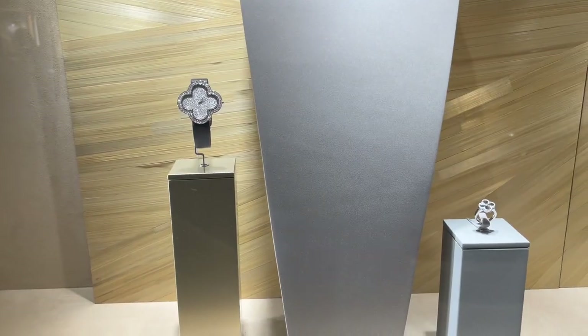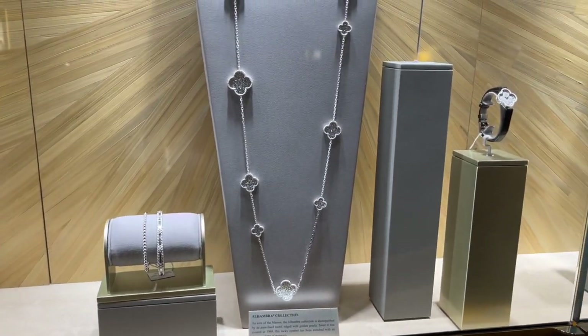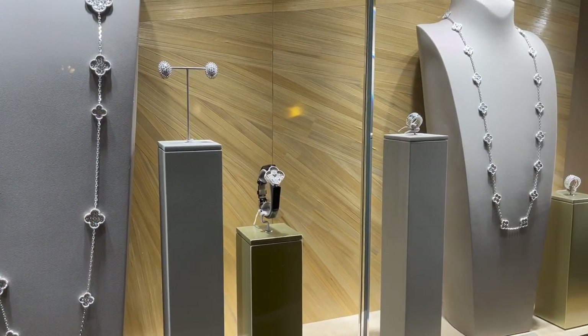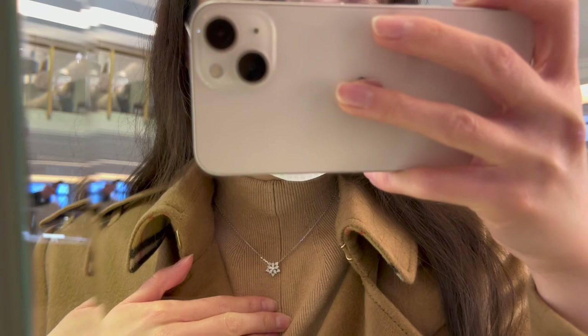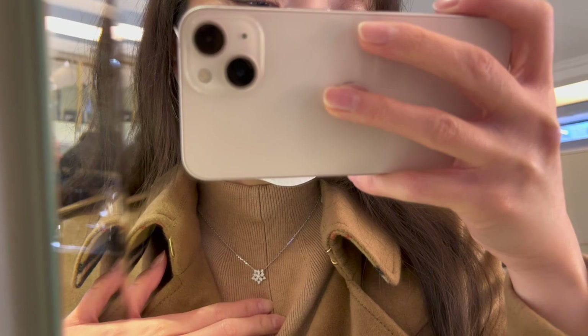Maybe you guys can even take a guess in the comments down below what I ended up picking up. Afterwards, we'll get into the unboxing. This trip to Van Cleef & Arpels was quite an unusual one. Usually I would be lucky if they had one or two items from my wishlist in stock, but this time they actually had quite a lot of items available, so of course I had to try them on.